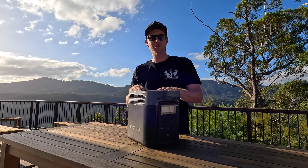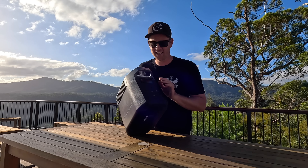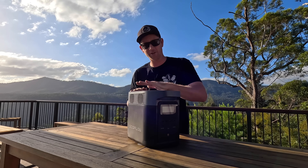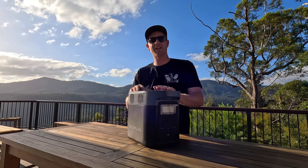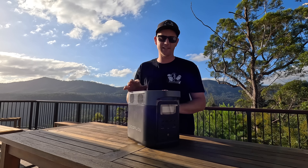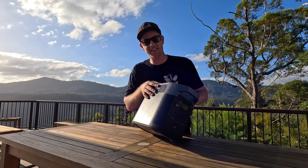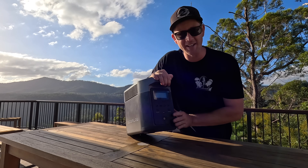Six months ago EcoFlow sent us this unit to run as a dual battery system in the back of our Prado. We've always looked at these hesitantly, but when we got one sent out we thought why not give it a crack and use it as a direct replacement to our dual battery system. Connected with the alternator charger, it's been running in the back of the Prado for the last six months straight, running our dual zone fridge freezer pretty much 24/7. A couple of times we've had it disconnected to power the fridges in the house during a power outage, but this thing has been running non-stop for six months and it is still running perfect.